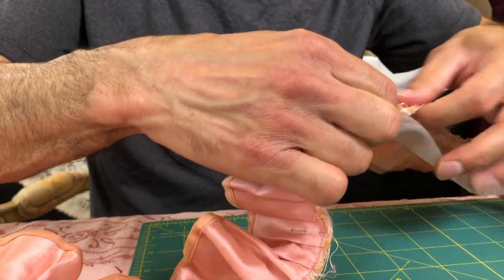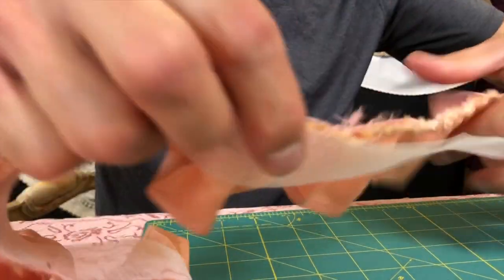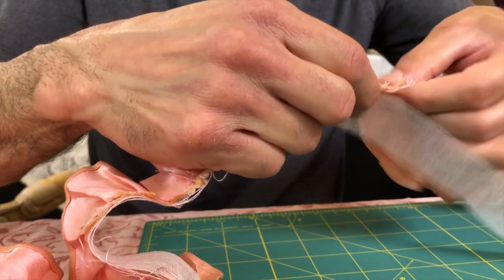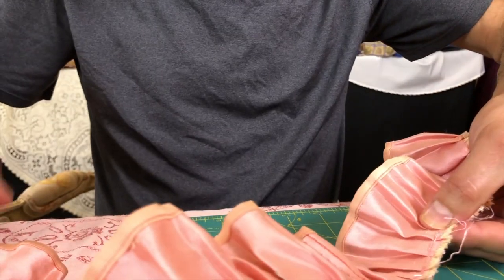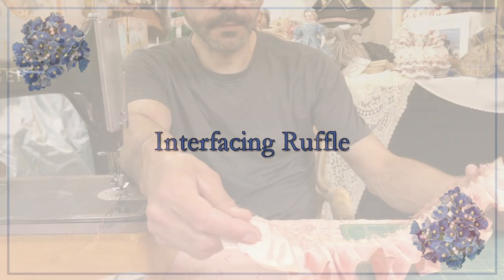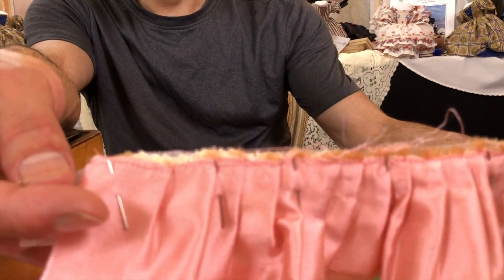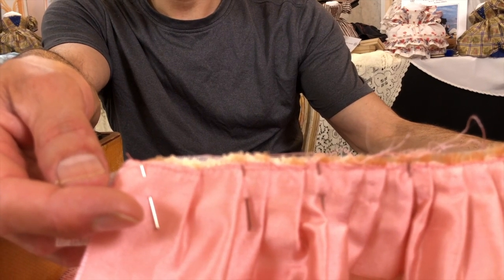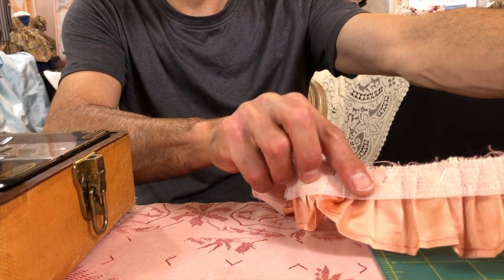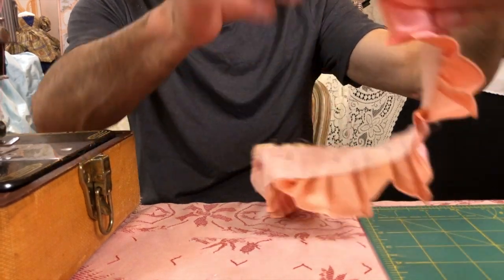We'll get this pinned and we'll have to probably take a break. We'll show them in just a second. We've got all of the ruffles sewn and pinned to the tarlatan. We've got the tarlatan on one side — this is what we're going to use to attach the ruffle to the gown. We're going to sew the tarlatan on.